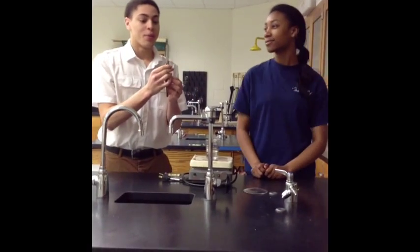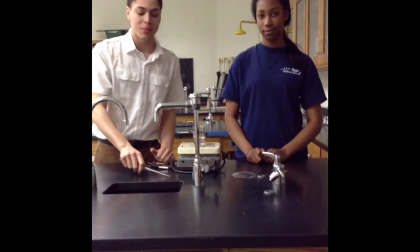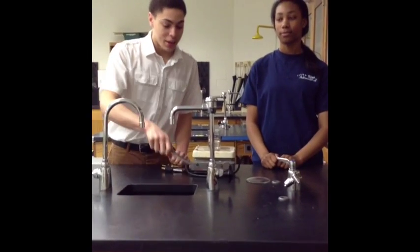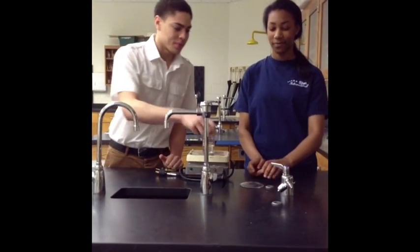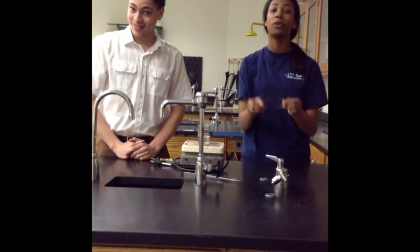Next, we have the forceps. Forceps are used to pick up small objects. Let's say you have some type of rock you want to examine — just pick it up with the forceps. Next, we have the watch glass. You view items through the watch glass.